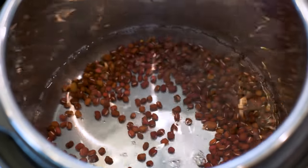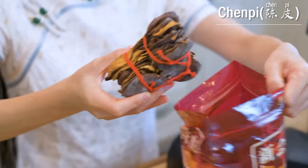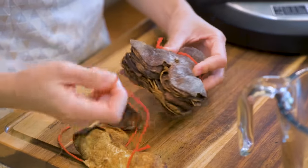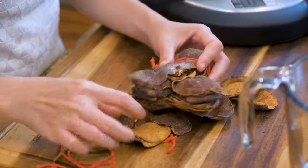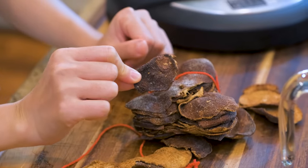The Instant Pot seals really well, so you don't really need that much water. But if you are simmering the beans over the stove, you will need a lot more liquid due to the evaporation. I will add an optional ingredient, Chen Pi, which is an aged tangerine peel. It provides a fruity, citrus scent. If you don't have it, you can skip it or use some fresh orange peel without the white bitter layer.